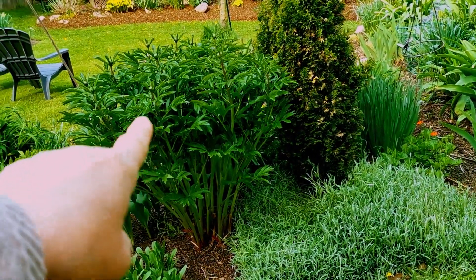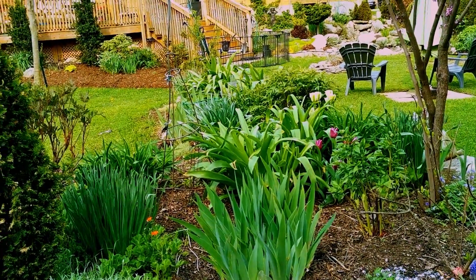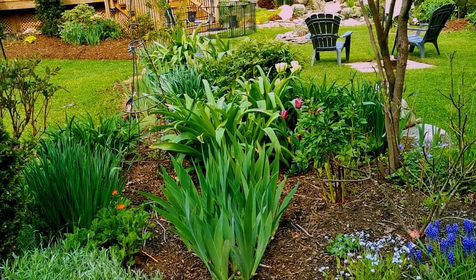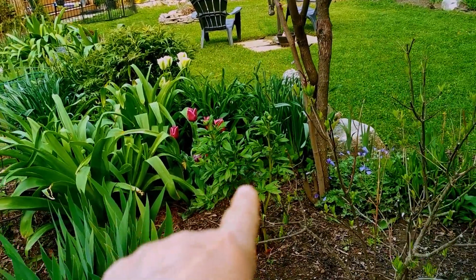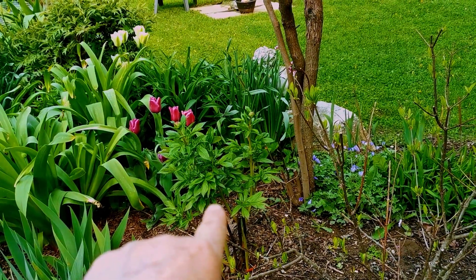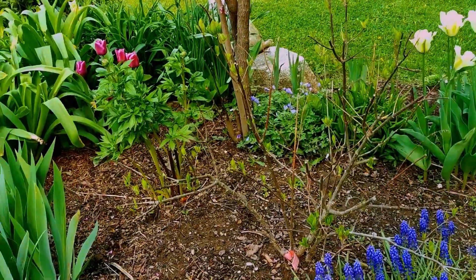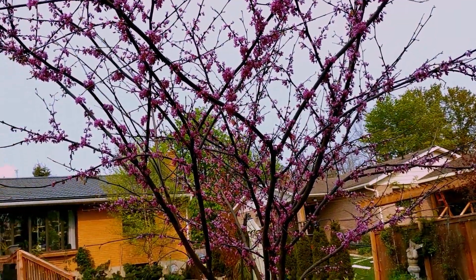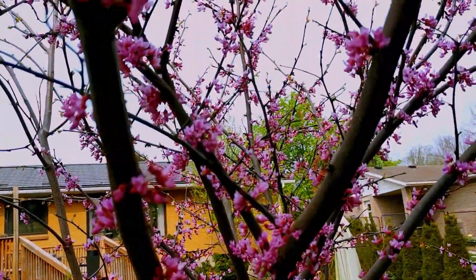That there is a Coral Charm peony — it's doing really well. And my foxtail lilies there, they're doing well. That there is my peony — I split and transplanted it from the side of the stairway on my deck. That one was bright red, and it's full of buds, so it didn't mind being transplanted. And then my beautiful redbud — full of blooms, it's beautiful. I love these trees. I think it's so neat how the blooms stick right to the branch.